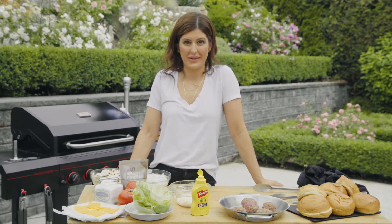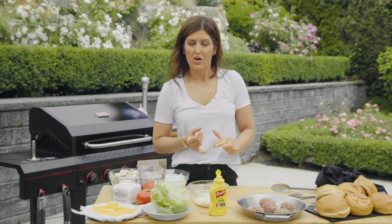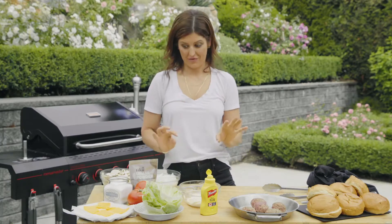Today we are grilling burgers. This is my favorite version of a smashed burger. It's got minimal ingredients — all you need is good quality beef and my secret ingredient, which is French's yellow mustard. When you squeeze that mustard on the patty when it's smashed, it gives that caramelized crust that is to die for.